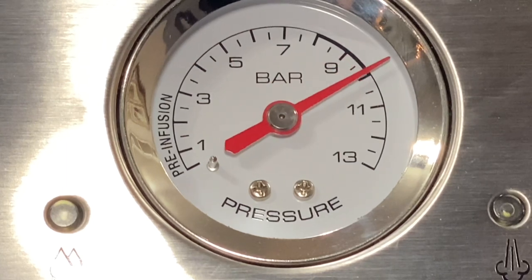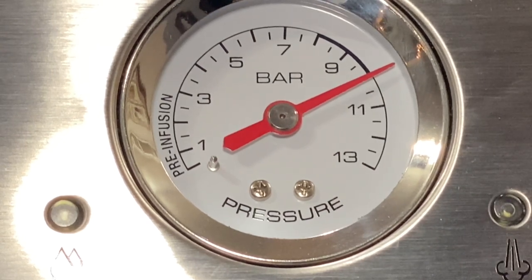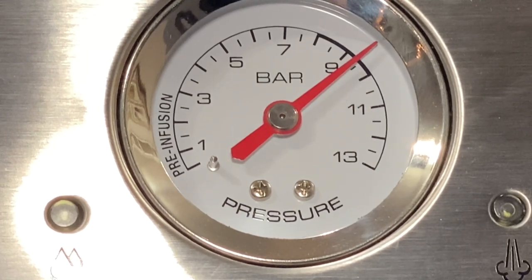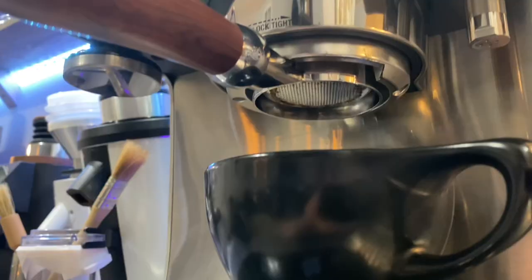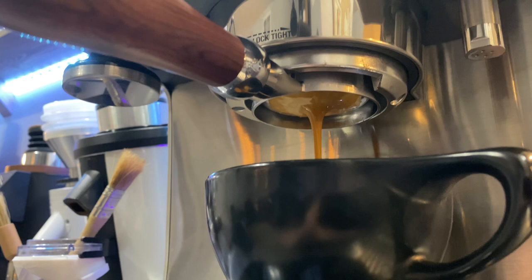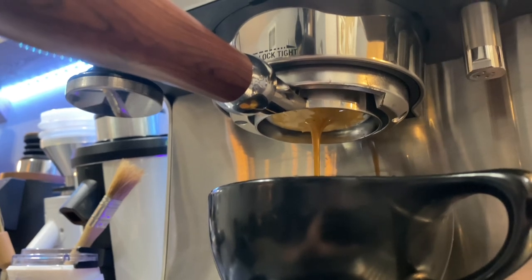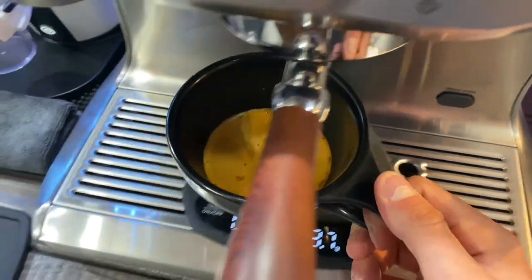The pressure gauge shows the pre-infusion phase from one to three bars, which saturates the puck, then it ramps to full pressure — here you see it at 10 bars. That could be a little less, but 10 bars is still okay as you can see it's marked in bold. As the shot progresses, the puck degrades and becomes saturated, which lowers the pressure over time, and once the shot is done it drops back to zero. Here's a look at the bottomless portafilter — not much channeling if any at all, a nice smooth even extraction with no spraying.